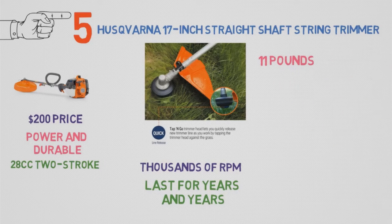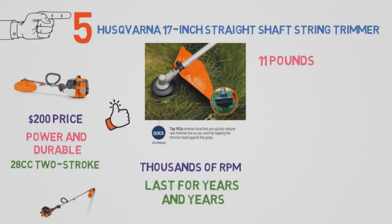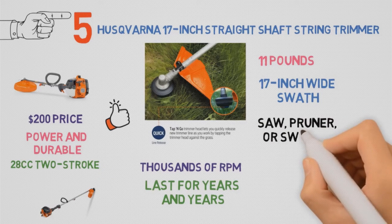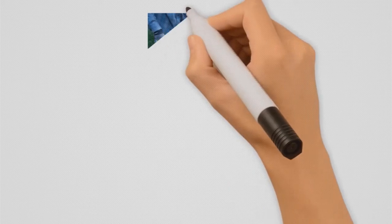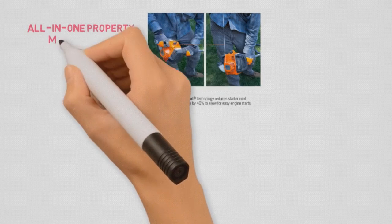At just under 11 pounds, this trimmer isn't all that heavy, but it's not a featherweight either — and given its capabilities, its weight is actually pretty impressive. It cuts a 17-inch wide swath, and its motor can be affixed to a pull saw, pruner, or sweeper attachment as well. So with a few accessory purchases, the Husqvarna 128LD becomes an all-in-one property maintenance dynamo.